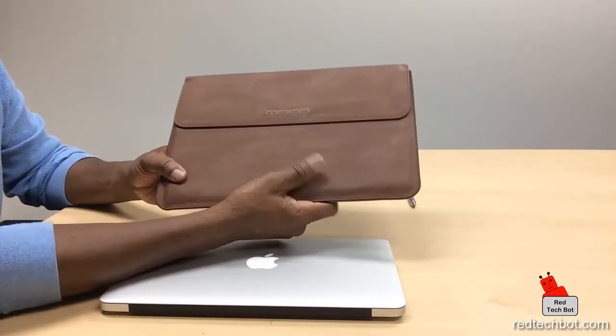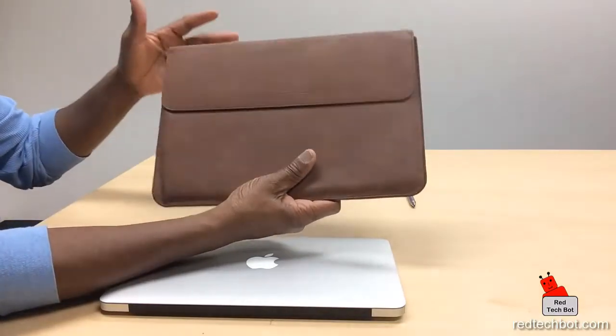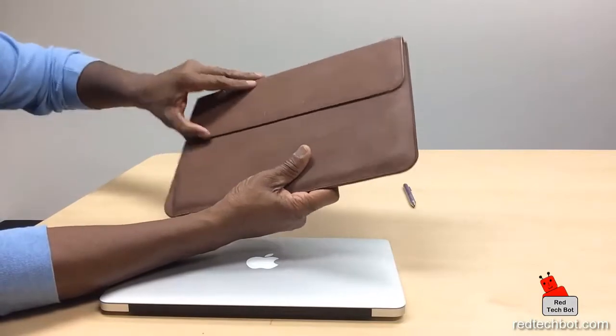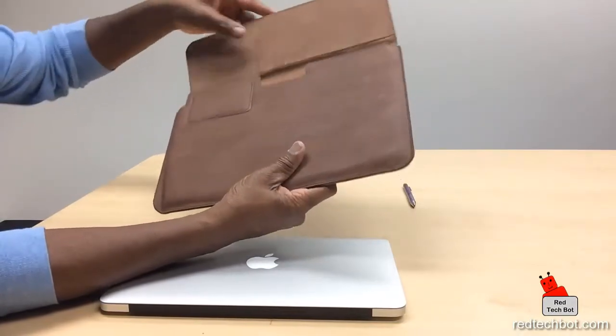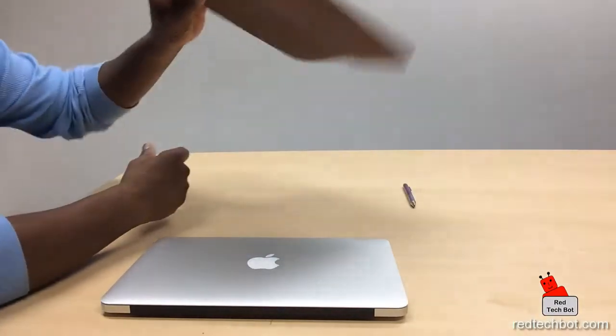The feel and look is luxurious and rich for the price — I'm pretty much impressed. It has a magnetic strip in here; I think there are three or four little magnets hidden in here that keep it closed, so as you can see it doesn't open.